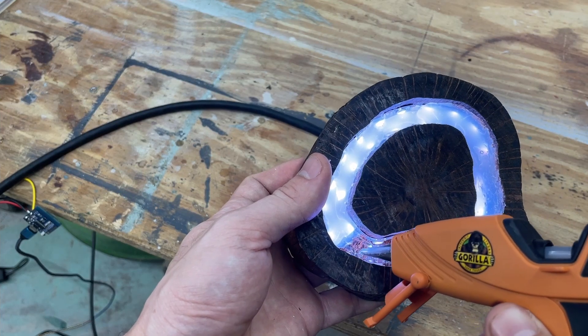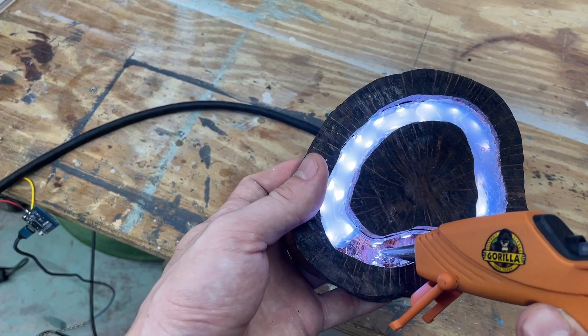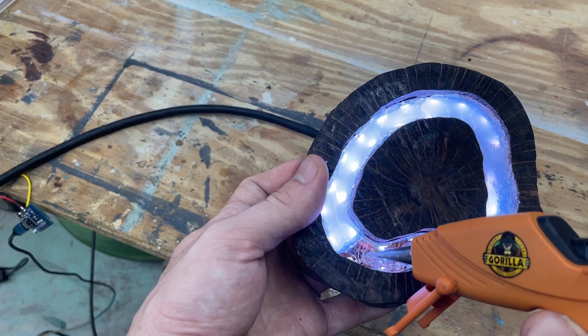Hello, here are three quick tips for using hot glue to diffuse LED lights. This was my first time using hot glue to diffuse an LED strip and I learned a few tricks for how to use this technique effectively.